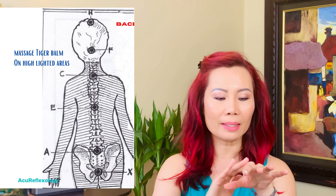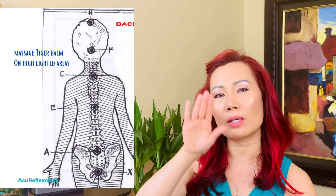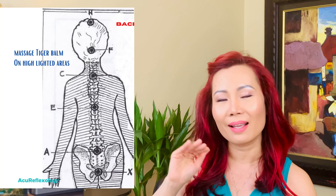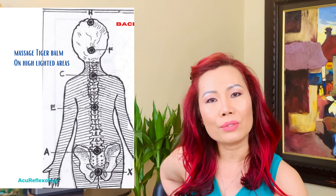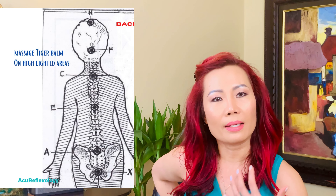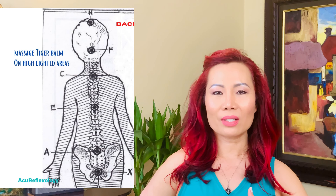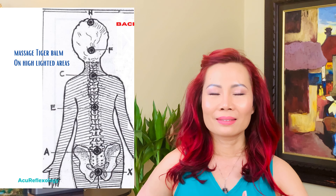Put some Tiger Balm on your finger — you only need a little bit. Then reach to your tailbone and do a circular massage for 20 to 30 counts. Make sure you rub it hard so you can feel it getting really hot, which means it's active. Then move up. The next point is your sacrum, just below your belt in the back. Do the same — massage 20 to 30 counts and breathe through it. Make sure your breath stays with you and don't hold your breath.